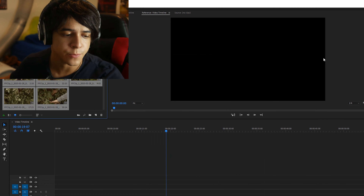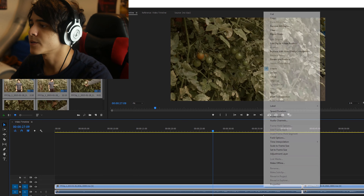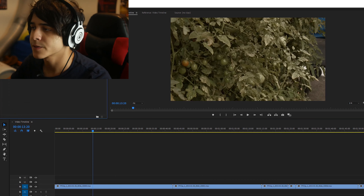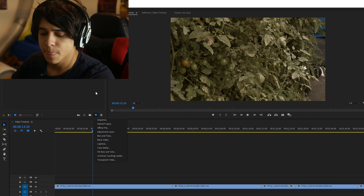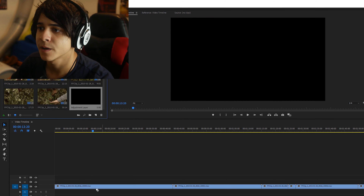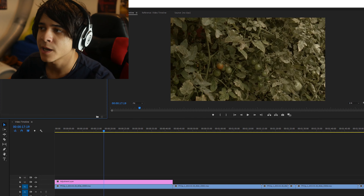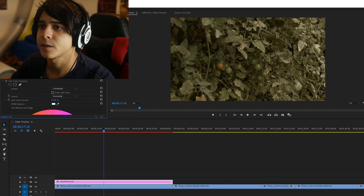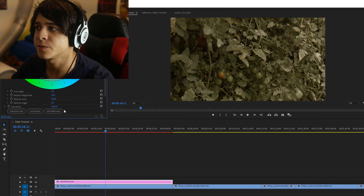I'm going to walk you through my workflow. So let's say I just wanted to color grade some simple footage — some plants, actually tomato trees. The first thing I'm going to do is create an adjustment layer so that all the changes are made on that layer and I don't affect the footage itself. Now if you click and drag the fast color corrector onto it and look at the effects controls panel, you'll see there's a lot you can do — you can mess around with the hue and which color takes precedence.